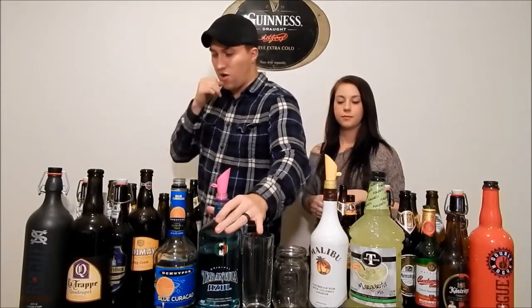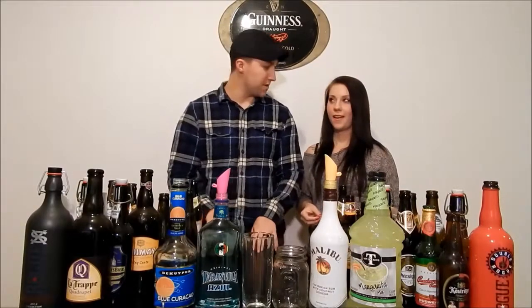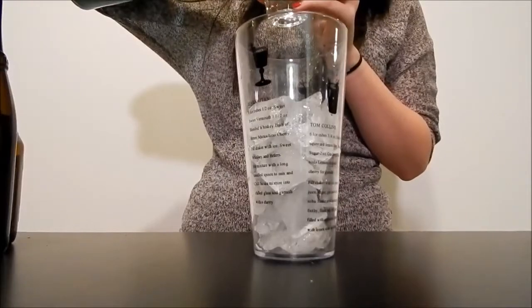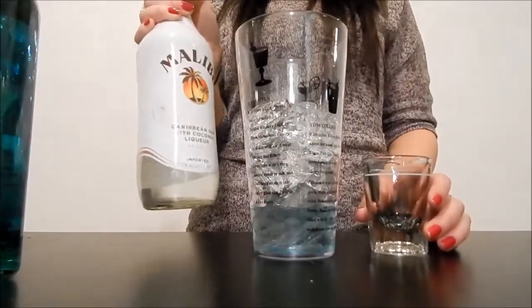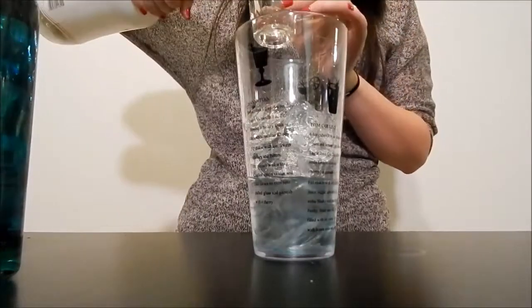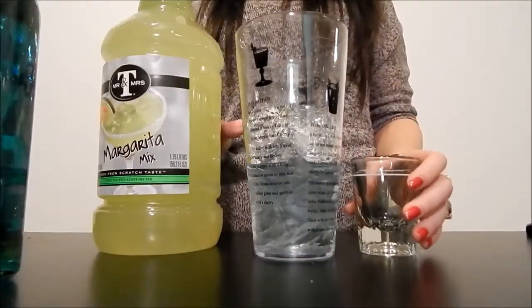We're just going to make a mixed drink with it called the Blue Explosion. Let's get this going. One and a quarter ounce of Azul, one and a half ounces of Whicken It Wrong, three ounces of Margarita Mix.